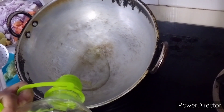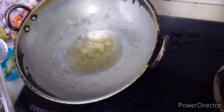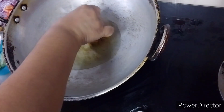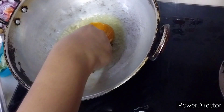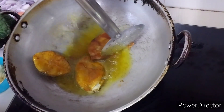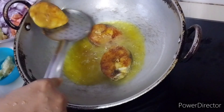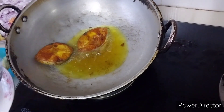I'm going to pour the oil first and lightly fry the fish. I forgot to tell you — I marinated the fish with salt, chili powder, coriander powder, garam masala, and turmeric. Once it's a bit fried, just remove it to a plate.